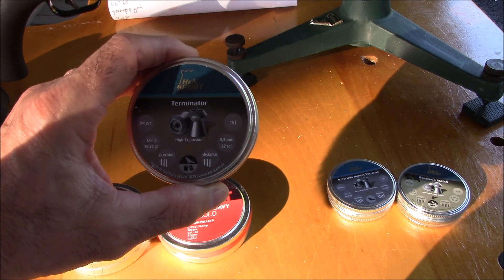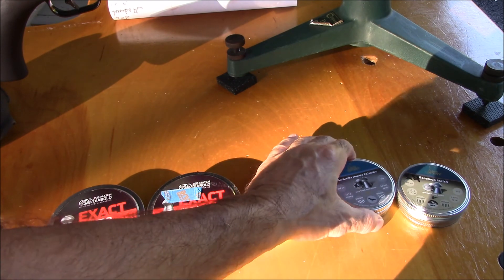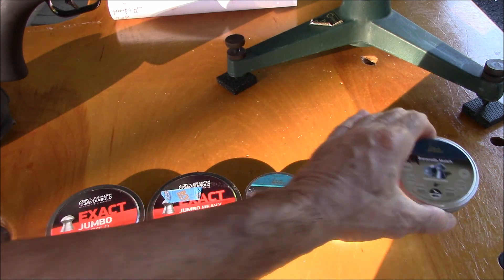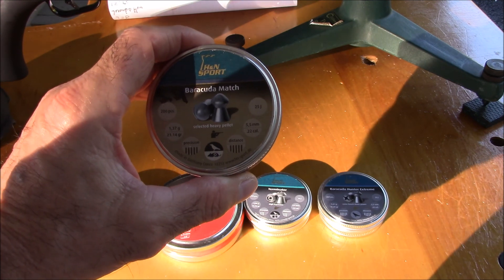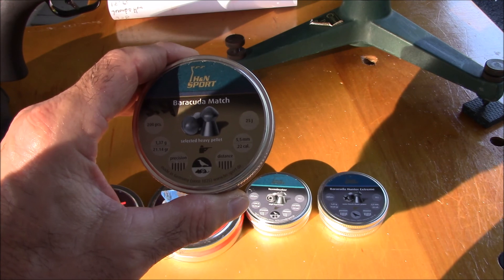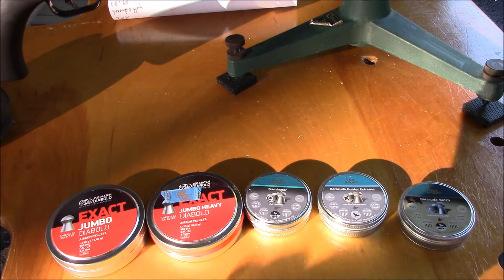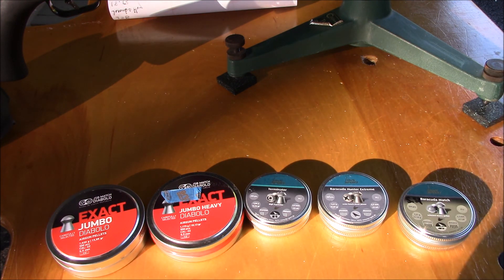The Terminators were my ratting pellet. Also testing the Barracuda Hunter Extremes at about 19.09 grains, and the H&N Barracuda Match at 21.14 grains — they would make a good medium-range groundhog pellet because they're very hard lead and penetrate well.